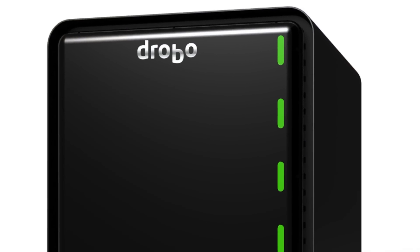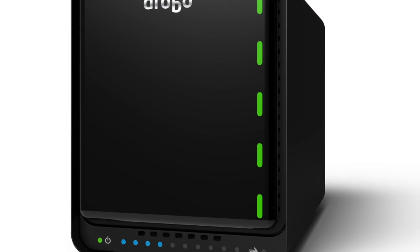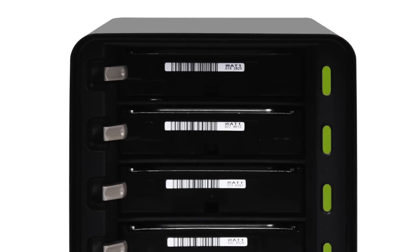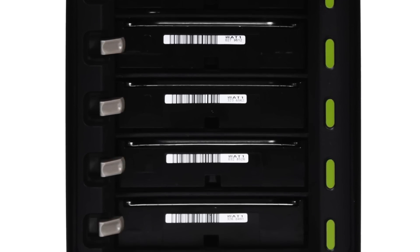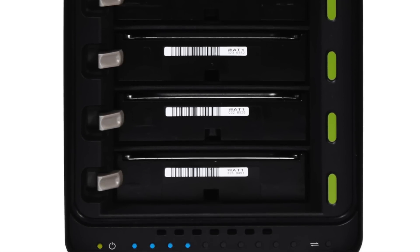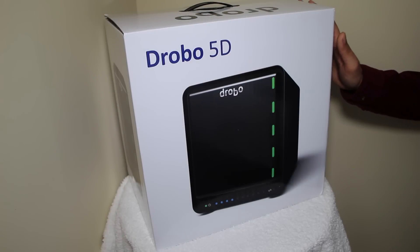Drobo's products have always been a bit unique from other RAID solutions, providing a much simpler and faster way to set up the device, swap out one or more failed drives, and expand the storage with larger drives. Perhaps one of the biggest highlights of a Drobo is the ability to easily expand your storage volume using disks of different sizes within the same array without affecting your data — something which we cannot do with standard RAID 5 units.